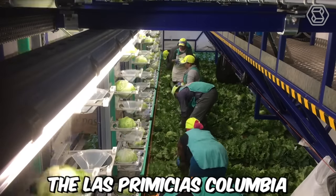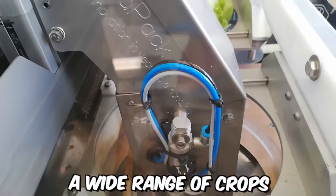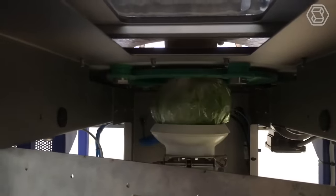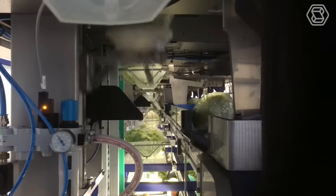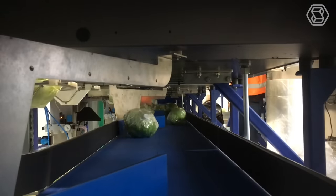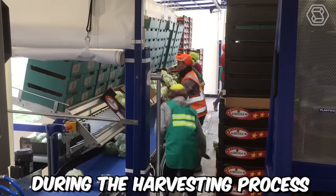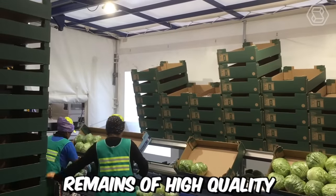The Las Premicias Colombia V-Track E-Drived Harvesting Rig is capable of harvesting a wide range of crops, including cabbage. When harvesting cabbage, the machine uses a combination of advanced technology and traditional harvesting methods to ensure that the harvested cabbage is of high quality. The machine is equipped with sensors and cameras that allow it to detect and harvest ripe cabbage with precision and accuracy, minimizing damage during the harvesting process.